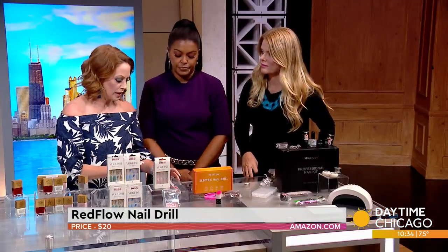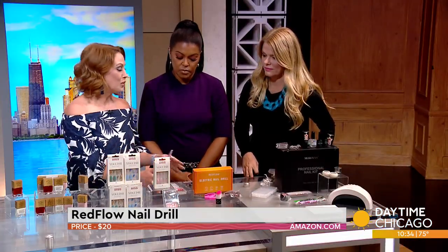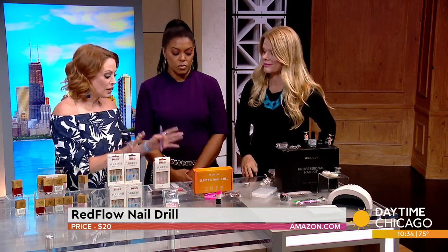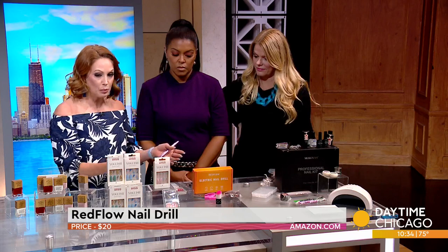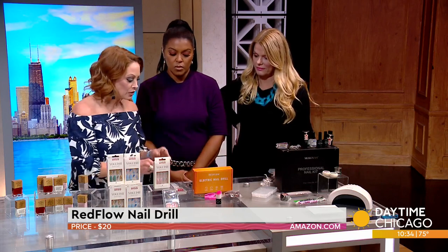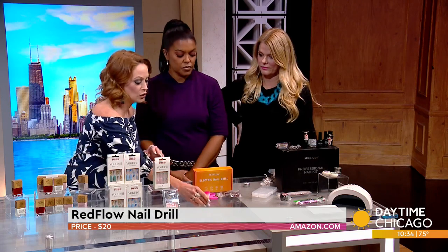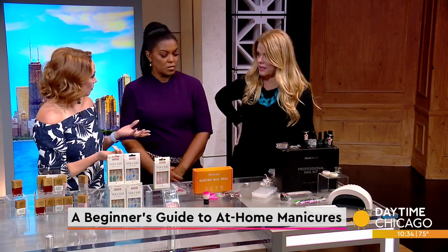To preserve your own nails, I'm a big proponent of doing it yourself so you know you're taking the extra time. These drills are great — they plug in, have multiple attachments, come with clippers and nail tools, even a little brush to get the sand off. It wasn't expensive — about $19.99.